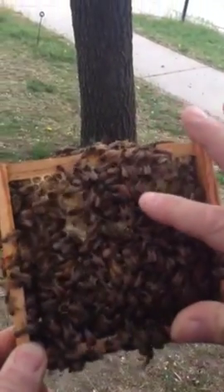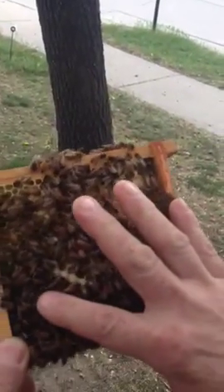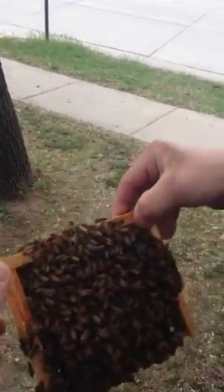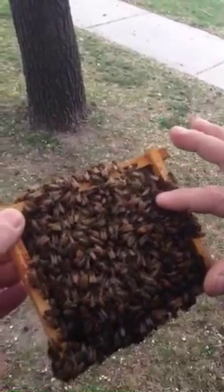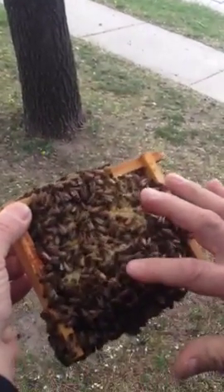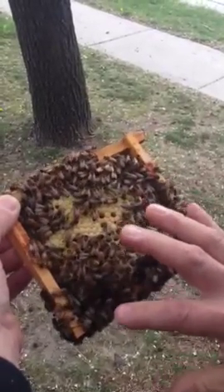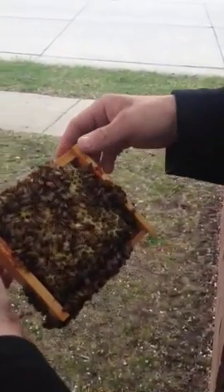A lot of capped brood. Some drones. This is a full frame of what appears to be brood. So this frame, they didn't do any queen cells. This one is all just drones and workers — they deserve to be brood.